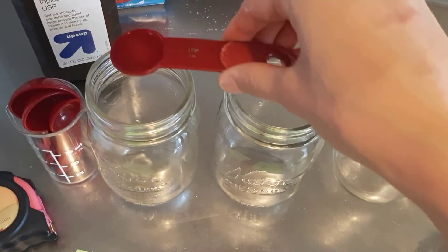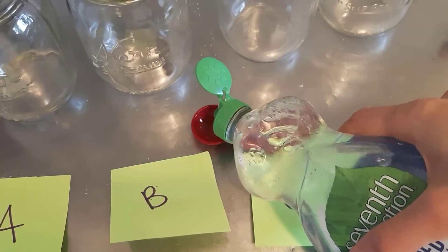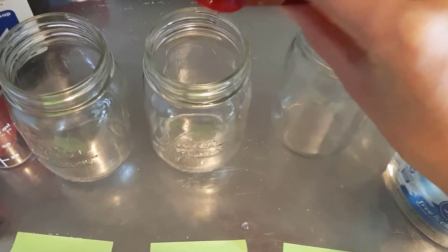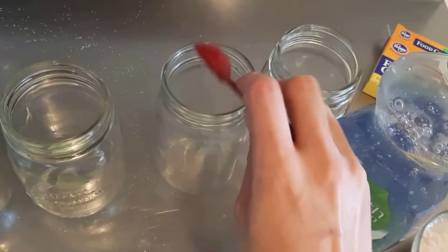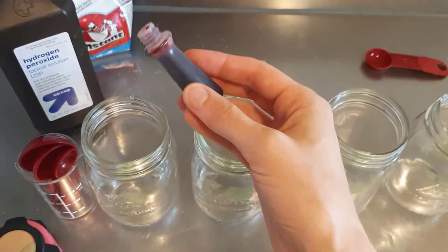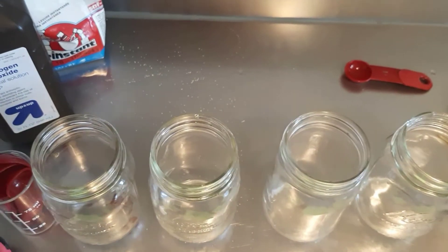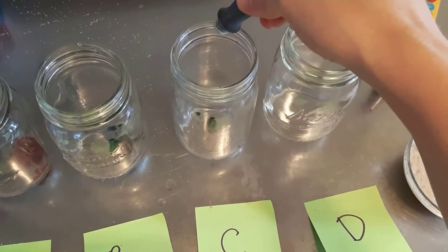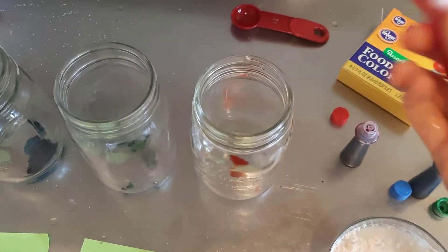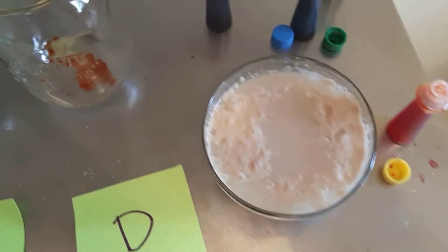Next we're going to measure out one teaspoon of dish soap and put it into each of the four containers — all four containers get one teaspoon of dish soap. To make the reaction more visible, I'm also going to add a couple drops of food coloring to each container. That one got a few more drops. The yeast is looking good and starting to wake up.